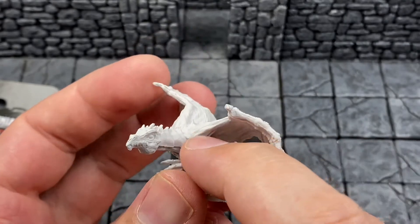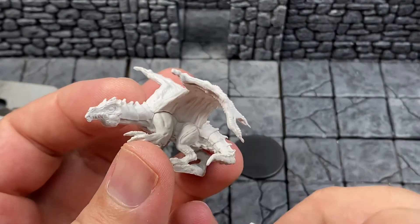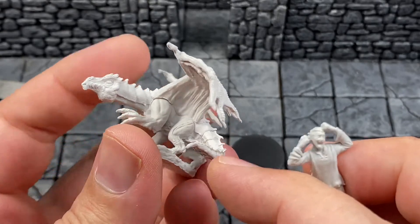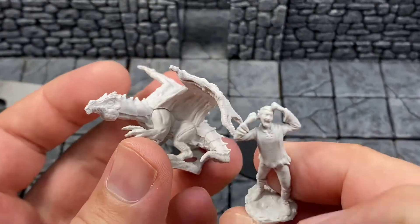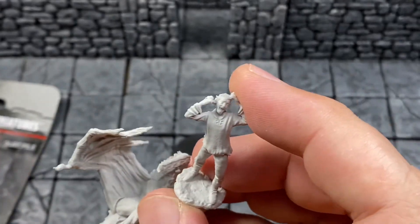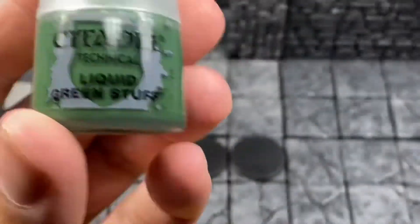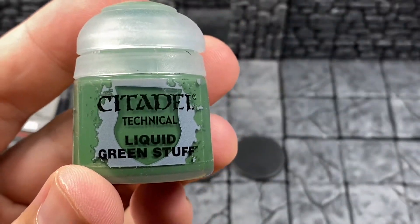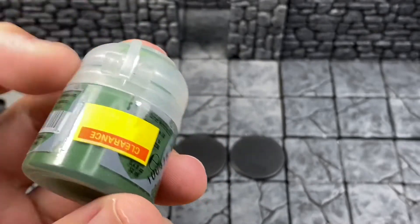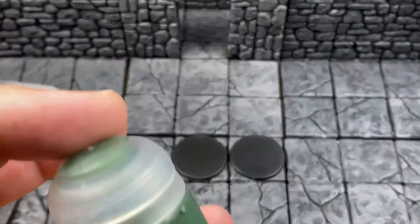That's what liquid green stuff is for. I use it quite a bit — it's for gap filling. Everyone thinks it's for sculpting and wants to know why it's so weak and flimsy, but it's actually just for gap filling. You spread it in there, take a wet brush, smooth it out, and that takes care of those gaps. It's good for multi-piece models. I literally have five jars of this stuff — Games Workshop makes it and I got it on clearance.